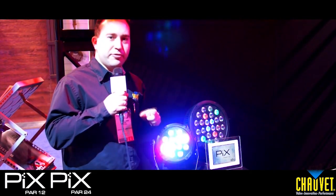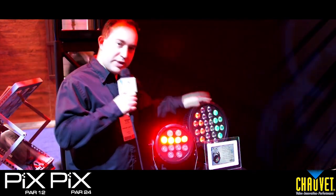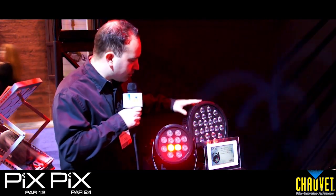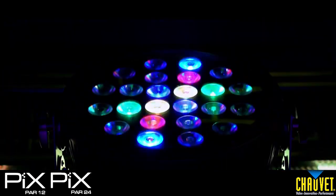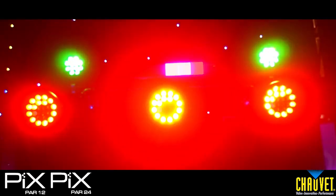I've got two hot new products here for those professional mobile DJs out there — it's the Pixpar 12 and the Pixpar 24. What makes these two products so unique is the ability to control each LED individually. You have tri-color LEDs all over the place, nice extruded aluminum housing, and a lockable power input. These are fantastic pieces and a great eye catcher too.